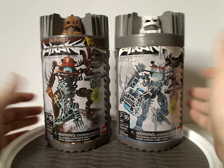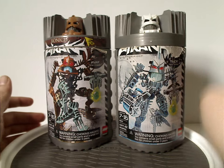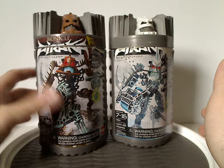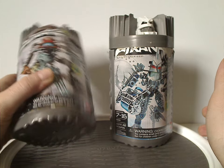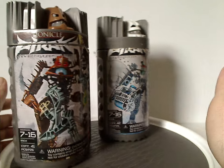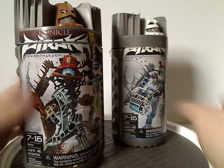So they can ship out easy and so on. And also easy to store and such. And of course, still quite ovular, like we had with the Bohrok and such.